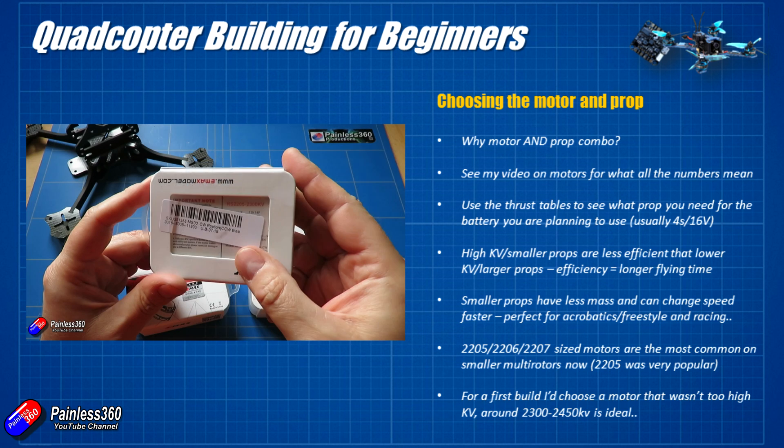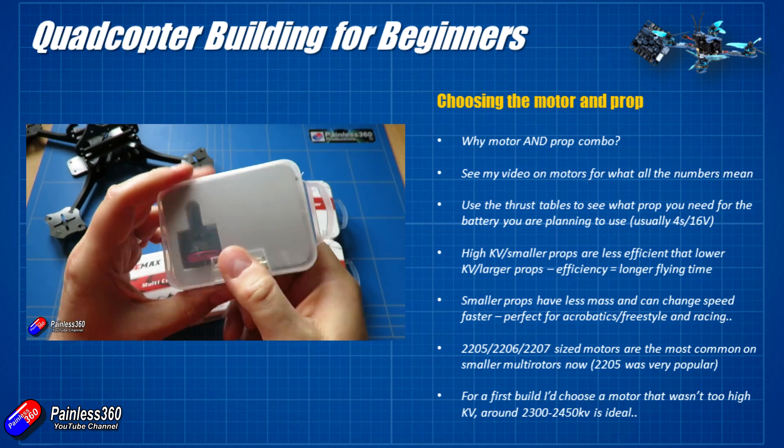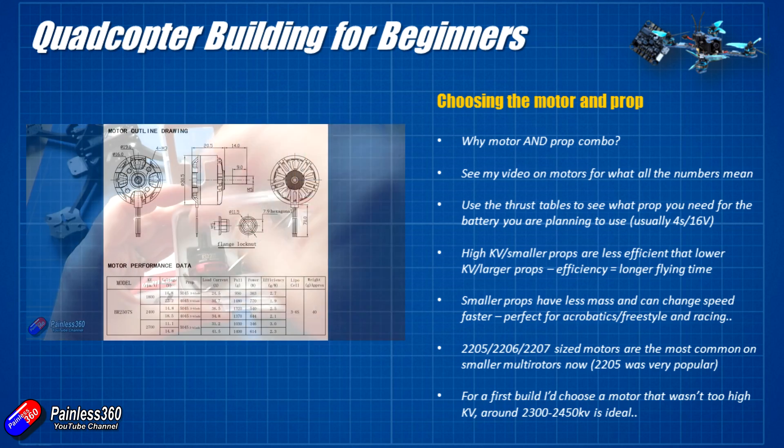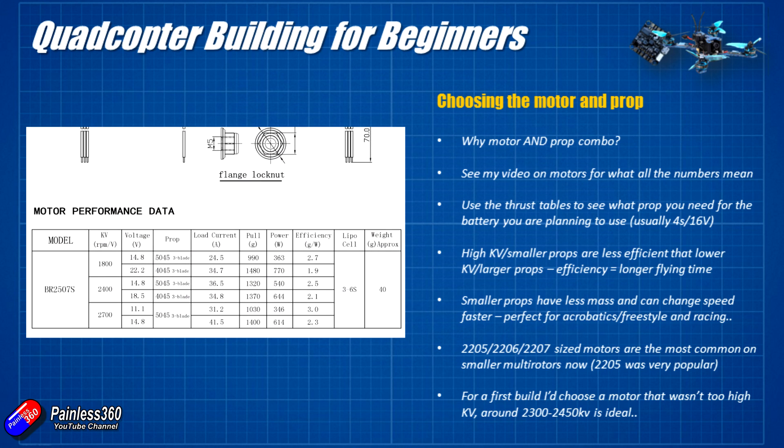I'd always recommend when you're choosing a motor that you look for one where you can easily find the thrust tables. This example on the left-hand side shows you what voltages the motor supports, what props you should be using for those particular voltages, how much current it's going to pull — which we're going to need to know to pick an ESC — and also the actual thrust it's going to produce.